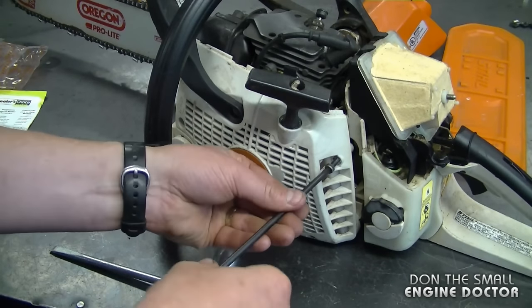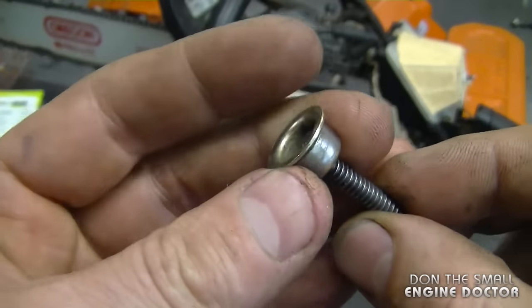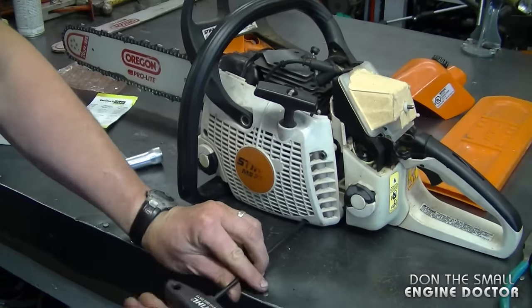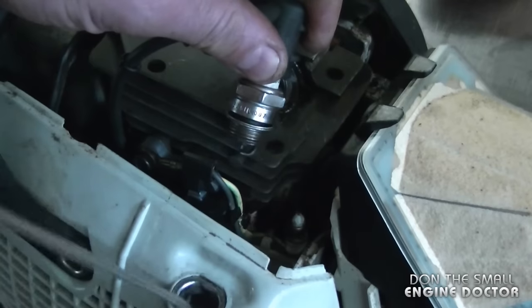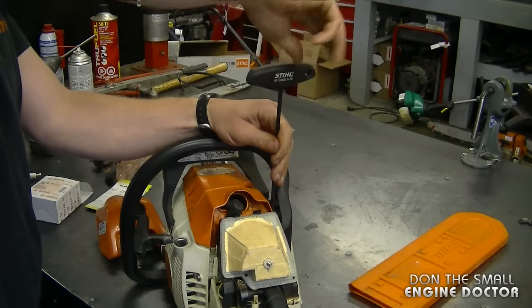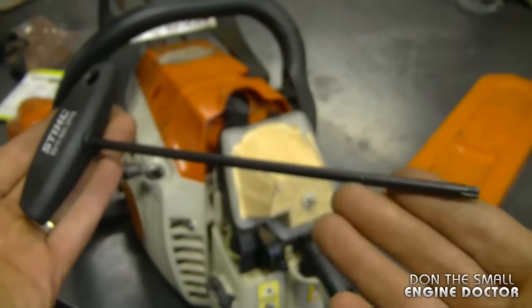Now I need to reinstall the recoil assembly. I'll reinstall all the T27 Torx screws by hand — I only remove screws like that with my impact. The reason I put them back by hand is so I don't over-tighten them. Don't forget to insert the metal cup for the top screw, which goes right here through the brake handle. The final tightening I do in a diagonal pattern. I've turned off some lights and I'm going to check for spark — and you can see very good spark now. The spark plug boot needs to be run through the cover, and there are two screws to tighten up again. The tool I'm using is a T27 Torx screwdriver from the Stihl dealer — here's the part number; get a few of these as they're always handy to have in the shop.